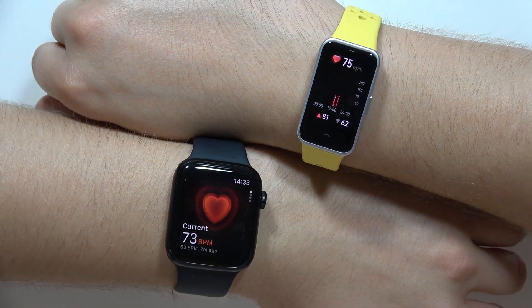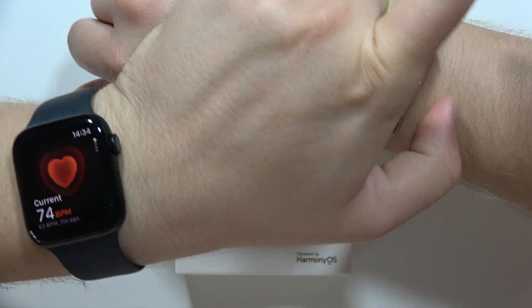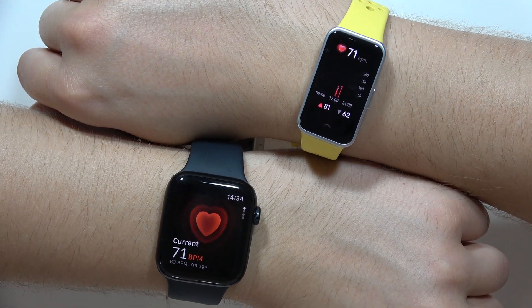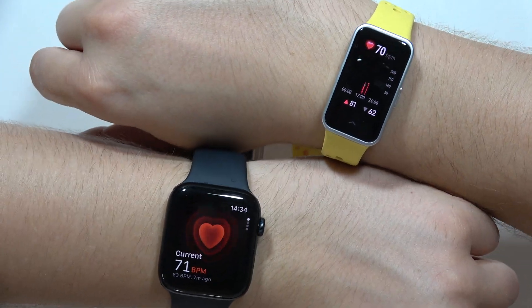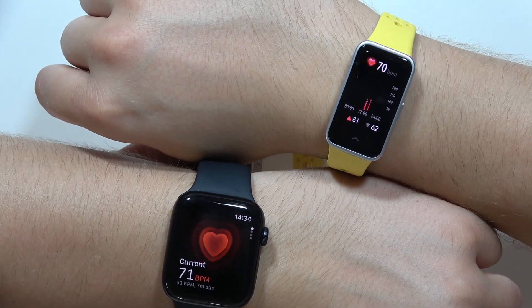So it looks like it's really close to the Apple Watch. Now on both devices we've got 71. You have to keep in mind that it's only measuring the resting heart rate right now, because I'm just sitting.